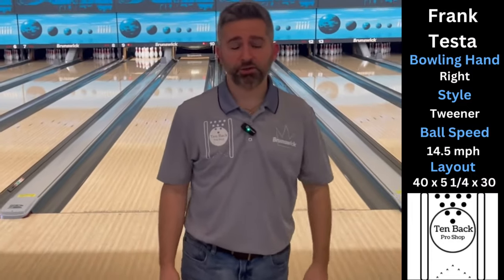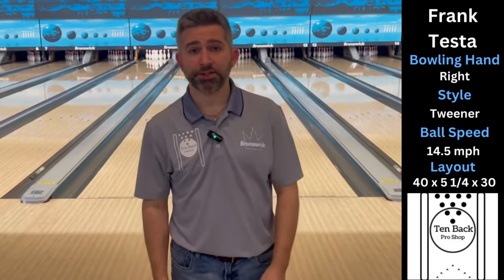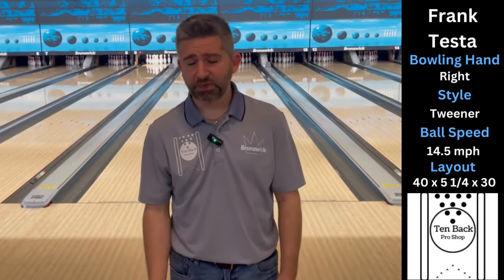That was a comfort zone. Definitely a lot more bowling ball than the Black and Blue — this one definitely starts up sooner, still has that round shape that the Black and Blue did for me, but it's just much earlier. I definitely feel like it's forcing me farther left than I would have to be with the Black and Blue. So we're going to take one more step to the left, play the big wheel, and see what we have there.